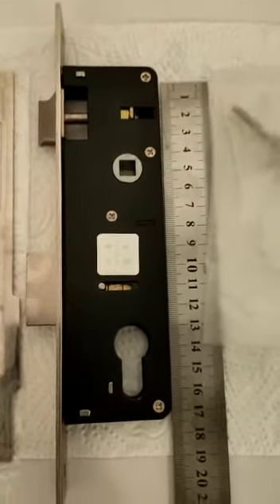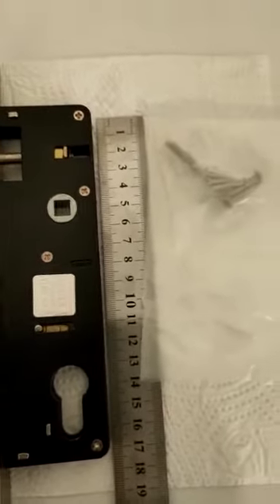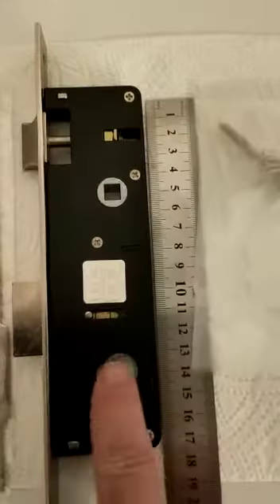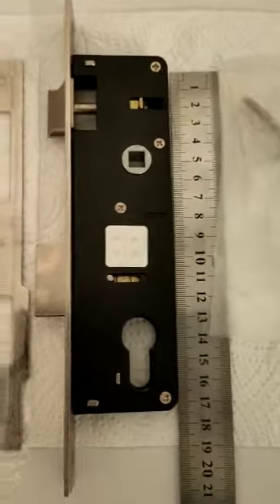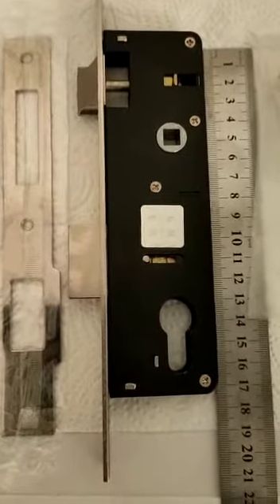What's so good about this one is the ability to have a backset — this here — of between 20 to 45mm, so you've got a wide variant available of this lock.